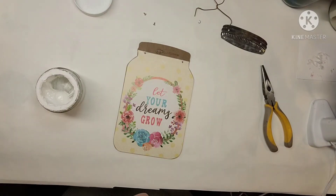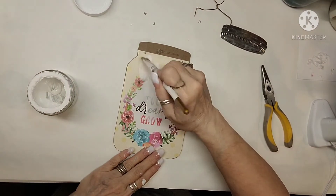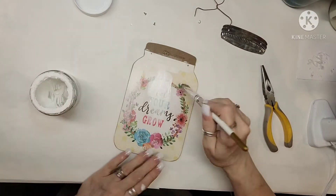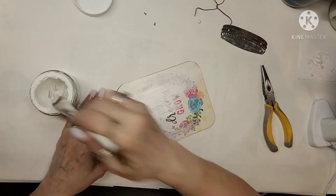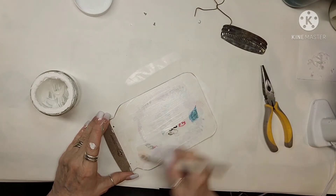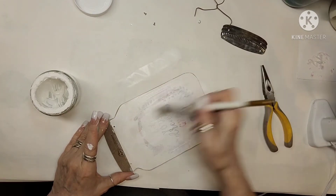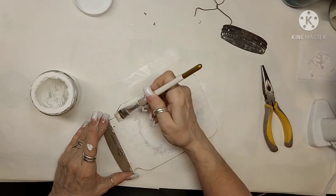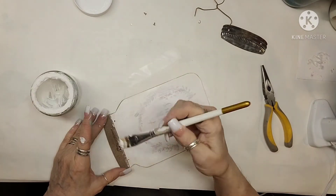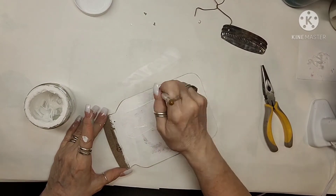I'm going to be working on the front of this. That was a very thick piece of paper, whatever it was. So I just took my chalkboard paint that I made and I'm just covering the front of it up. Now I ended up doing four coats because the design on there was pretty bright. So I had to really work at making sure that I kept it completely covered.